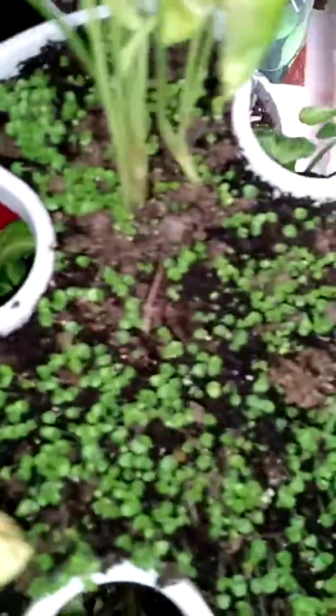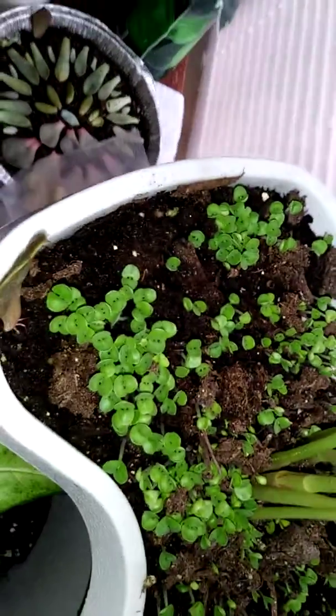I put a gang of basil seeds at the top of my tower. Look at them, they are doing so well. And I spritzed them this morning and they came up even more.